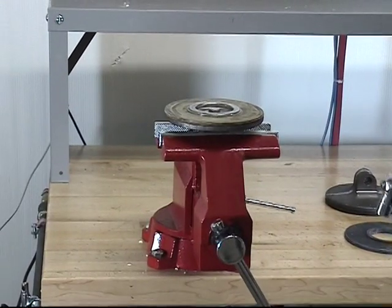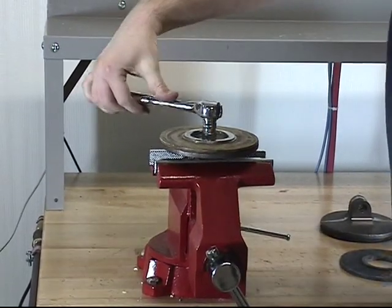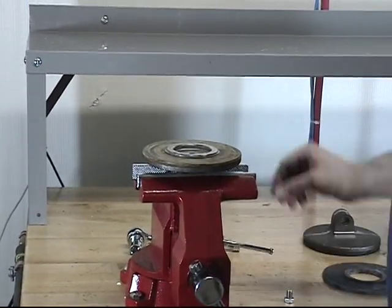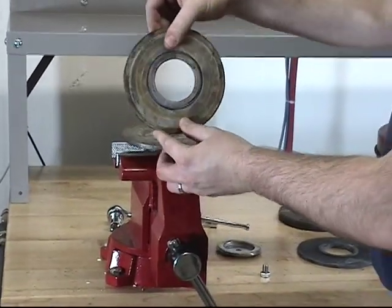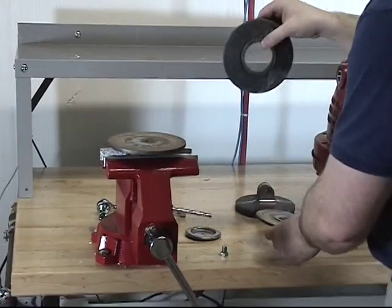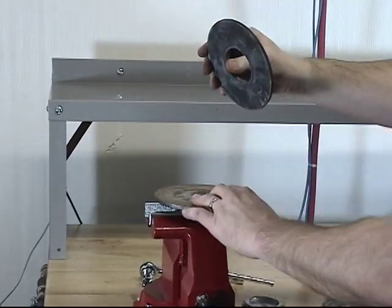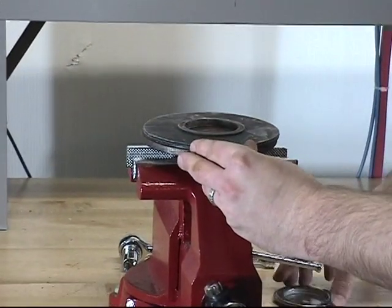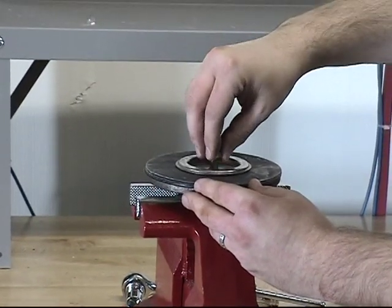In order to replace the clapper rubber, you will need to remove the rubber retaining screw from the rubber retainer. Once the screw is removed, the rubber retainer can now be removed as well as the clapper rubber itself. When installing the new clapper rubber, make sure that the flat side of the clapper rubber is facing down towards the clapper assembly and the side with the raised edge is facing up to fit inside of the rubber retainer. At this point, we can reinstall the rubber retaining screw.